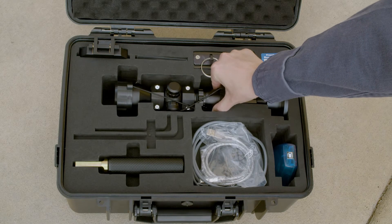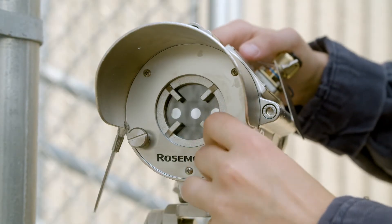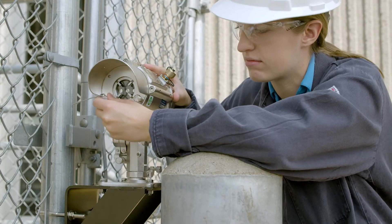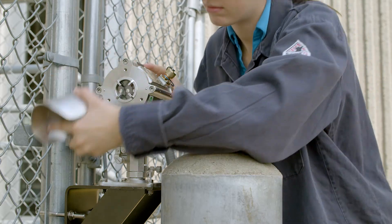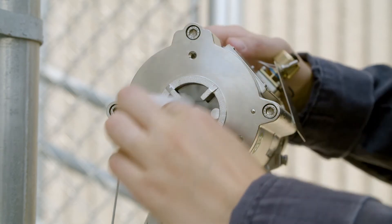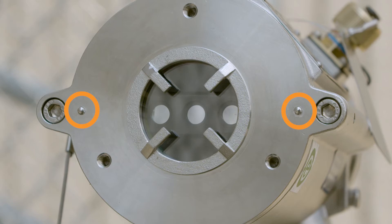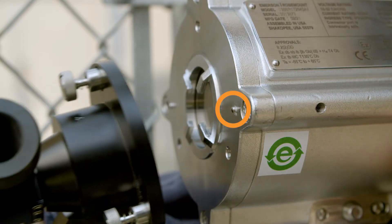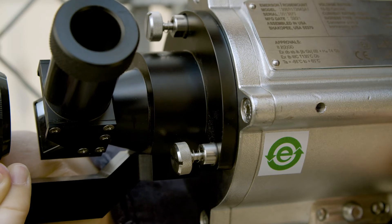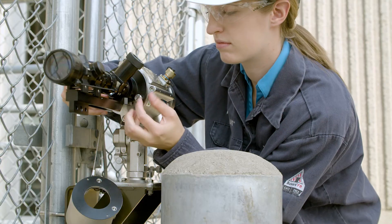An alignment scope will be used to perform alignment of the source and receiver. The first step of the alignment process is to remove the front shield by unfastening the two captive screws. Make sure the receiver and alignment scope contact surfaces are clean. Align the two pins on the front of the receiver with the holes on the alignment scope and place the alignment scope on the front of the receiver. Then fasten the alignment scope with the fastening screws, starting with the upper screw, followed by the two side screws.